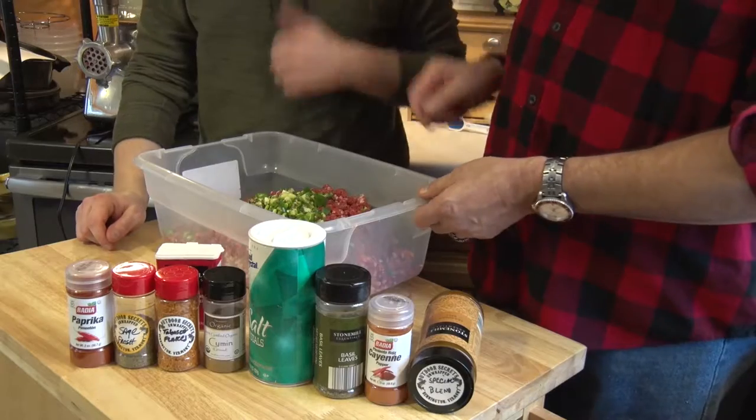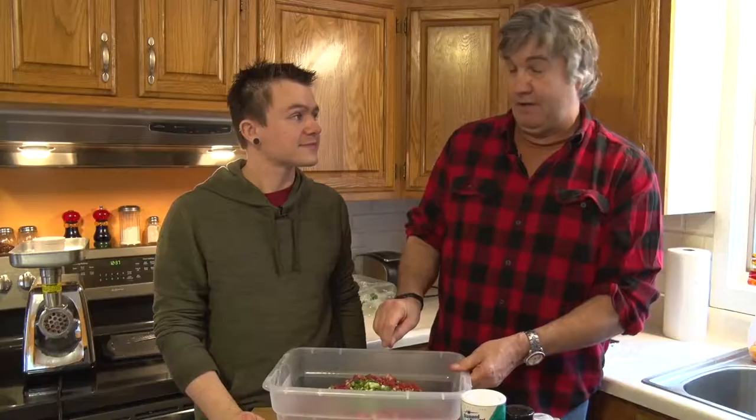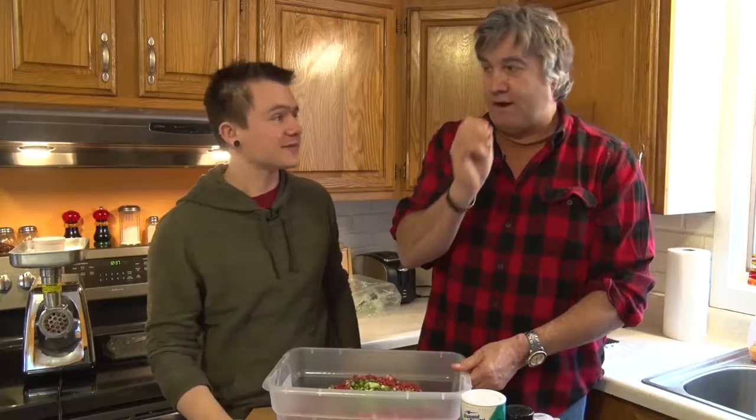Okay, so Ryan, we're gonna add in our spices, but prior to that — after our grind — we added our chopped jalapeños. Fresh jalapeños. And they give a great flavor.